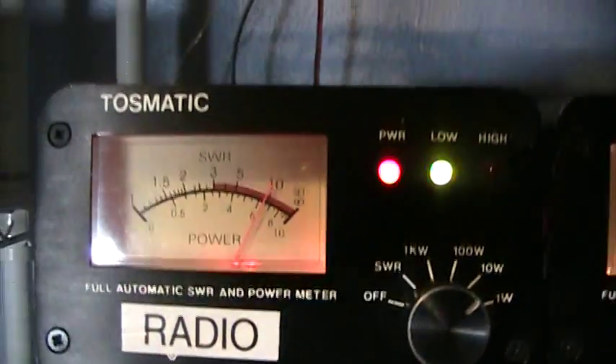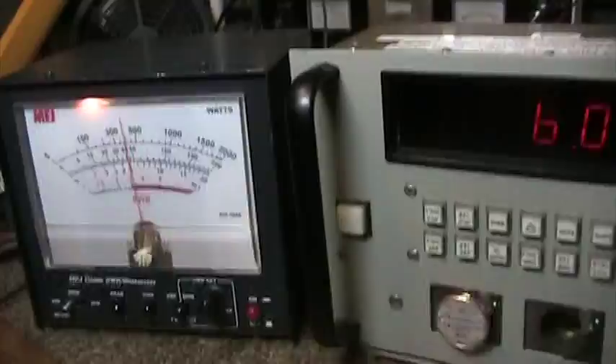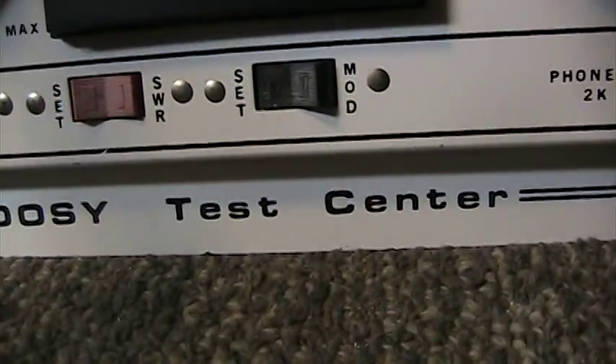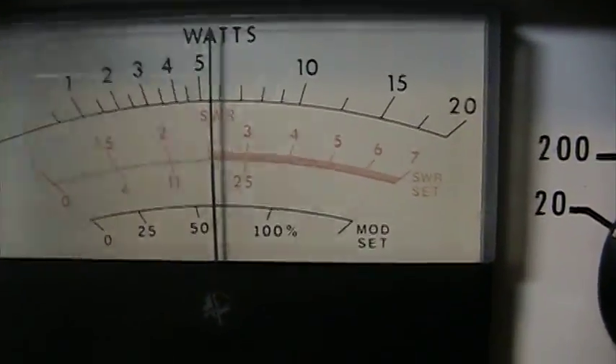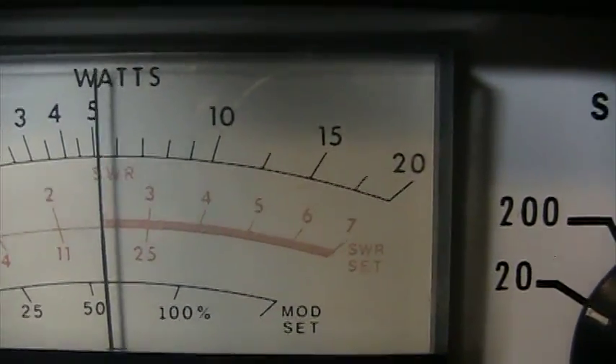That's the SWR going into a dummy load, but it goes through a couple of watt meters — all three watt meters are in series. Now we look at the infamous Dosy test center. We had it on peak, so let's put it on average — RMS. It's showing a dead key of just under six watts, with audio swinging back to about five.